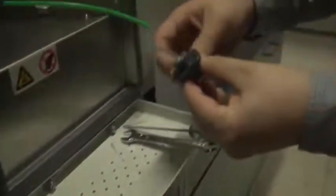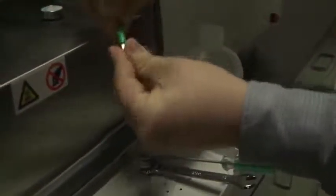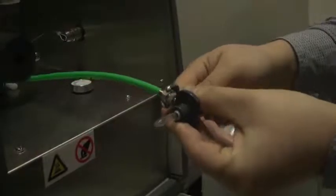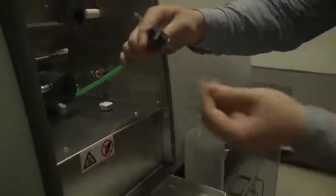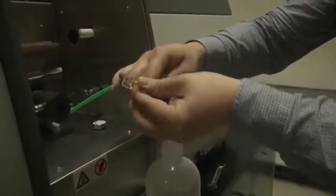First, take off the screw nut on the nebulizer body, put it through the end of the air tube, and then connect it with the nebulizer body and tighten with a spanner. Place one O-ring on the nebulizer body, connect the capillary with the nebulizer, and put the head on the nebulizer body.